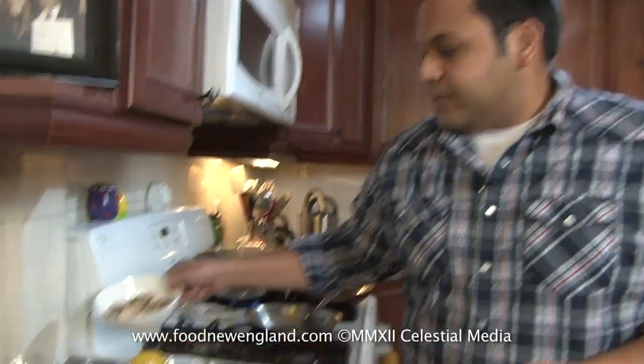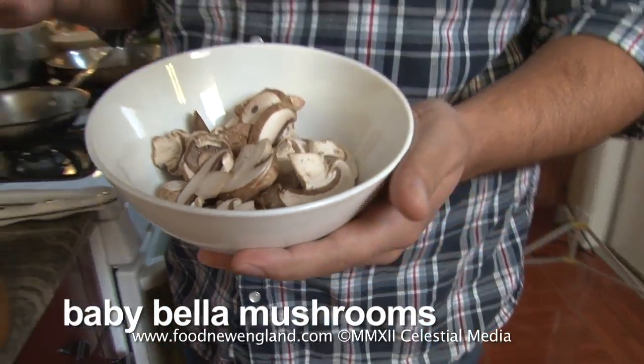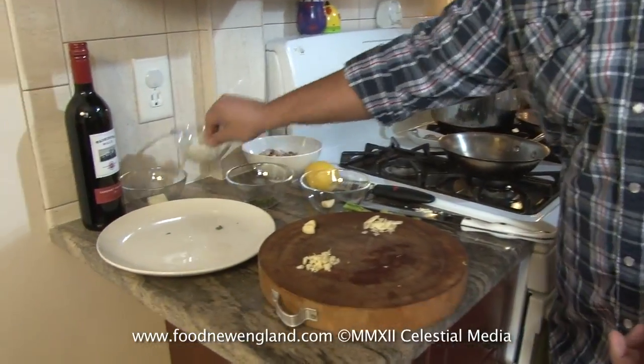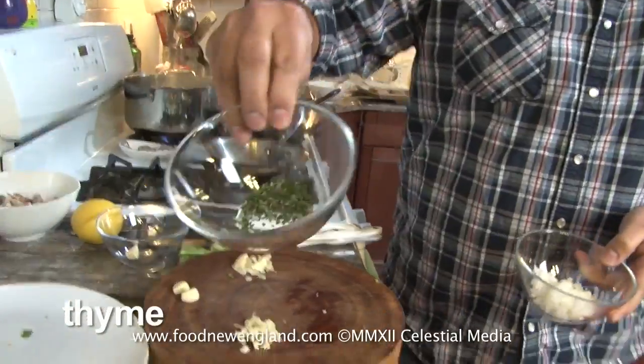Let's get on to our mushrooms. Here I just got some sliced baby bellas — I bought these pre-packaged. If you want to buy your own creminis, shiitakes, or white mushrooms, whatever you like, just any kind of really hearty mushroom is going to be really delicious in this — I let the store do the work for me. Got a little bit of onion that I just chopped up really fine, and then some thyme, which — thyme and mushrooms are kind of a classic combination.